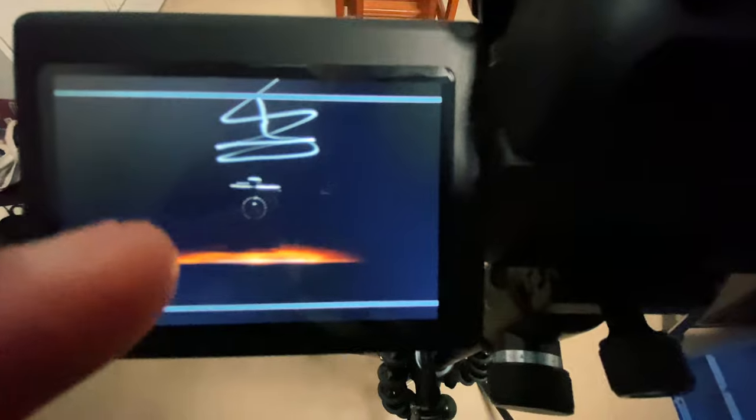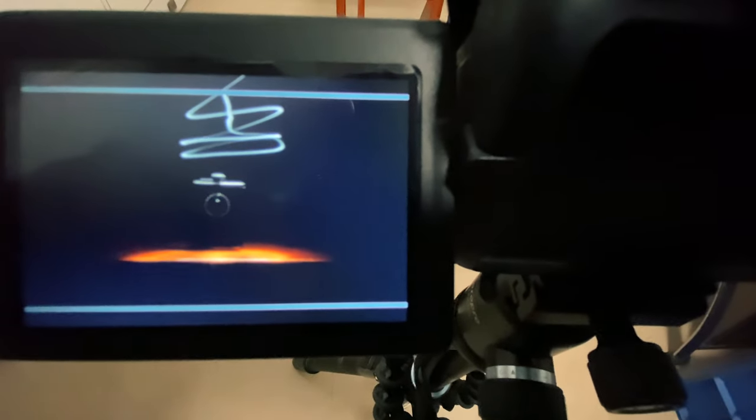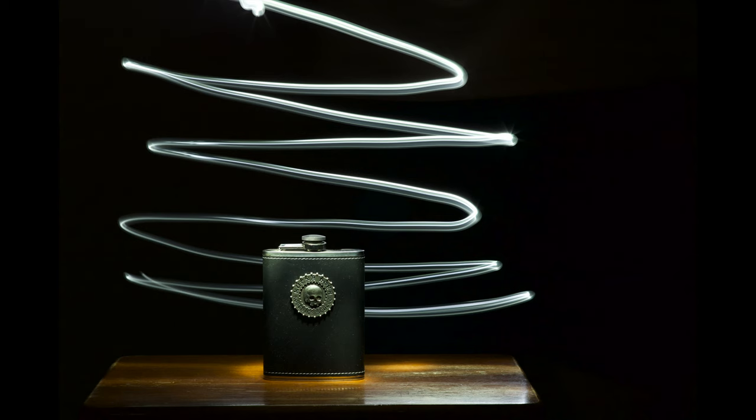As you can see in the image, the flask itself is not very well lit. So what we're going to do is paint some light on it before the exposure cuts off — and I'll show you what I mean.